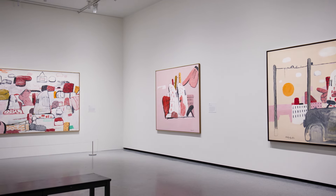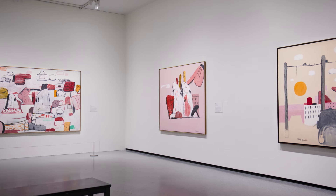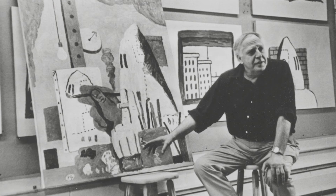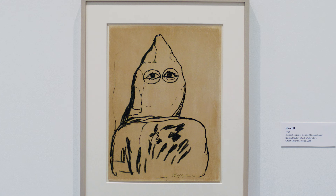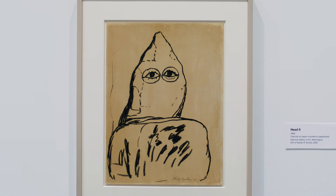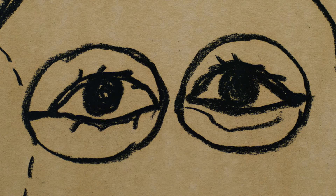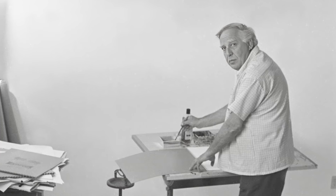Many of these paintings that Guston made could be considered self-portraits, especially one in which he's actually portraying a Ku Klux Klan person in their studio making a painting. This drawing, Head, in the National Gallery's collection is one of these self-portraits. If you look at its eyes, you see that they're almost mournful, almost about to burst into tears. This picture is a picture of self-reflection, and here is Guston coming to terms with what he saw as his own measure of guilt in relation to histories that he would otherwise abhor.